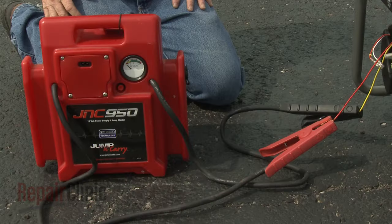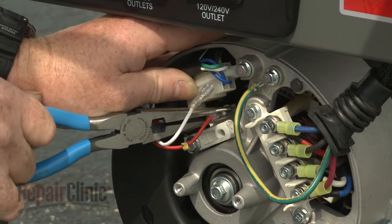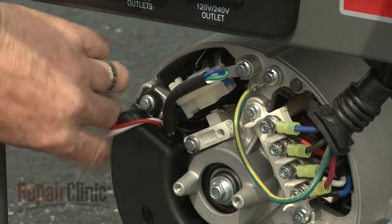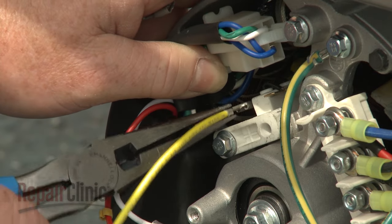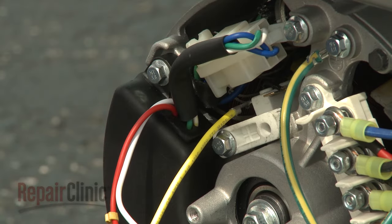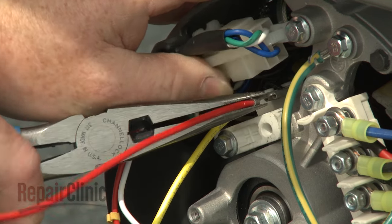To do this, you can use a 12-volt DC battery and two jumper leads with quarter-inch terminals or alligator clips. Disconnect the two wires from the brush block. Then connect the negative lead from the battery to the negative brush terminal furthest from the rotor bearing. Connect the positive lead to the terminal closest to the bearing.